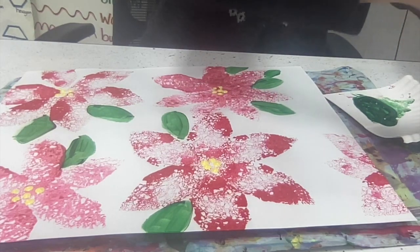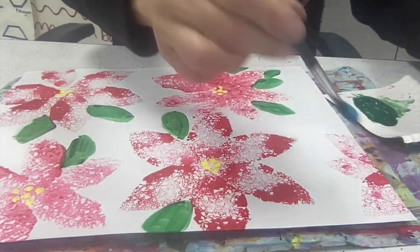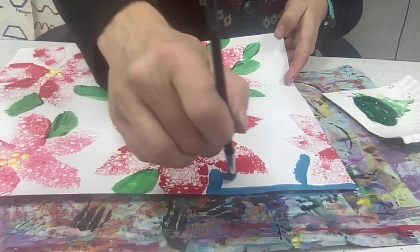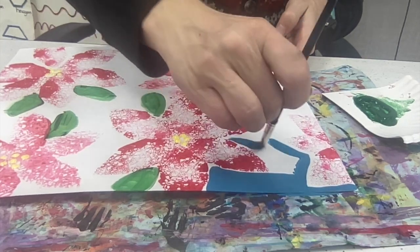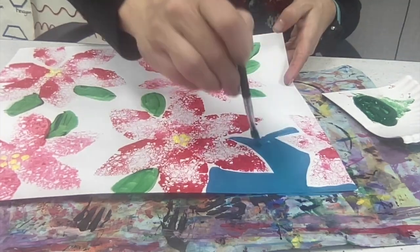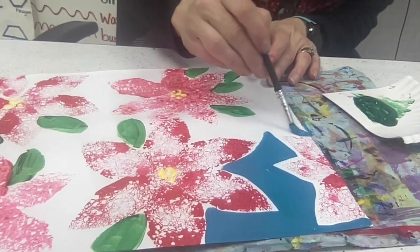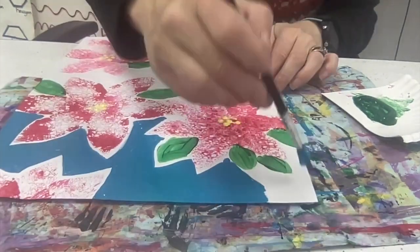Lastly, dip that brush into any color background you want — any color that you want for the background. When you choose a color of paint for your background, you'll notice that I'm staying away from the printed poinsettia and I'm painting the background, leaving just a little bit of white so that my flower stands out.